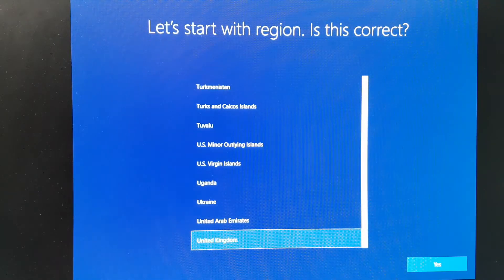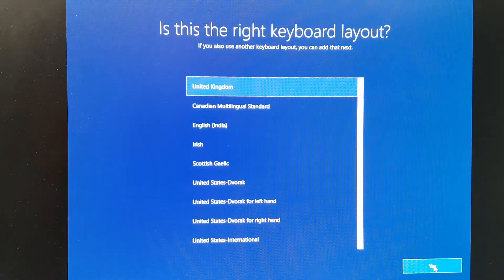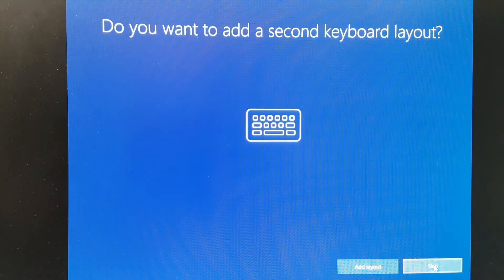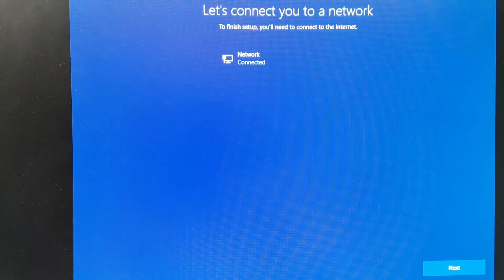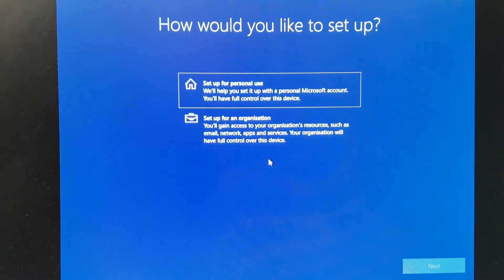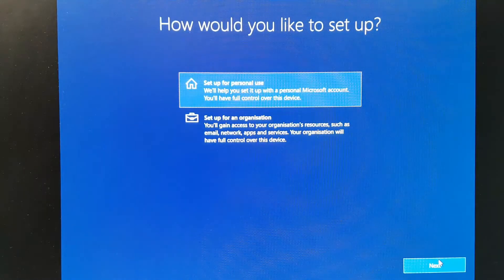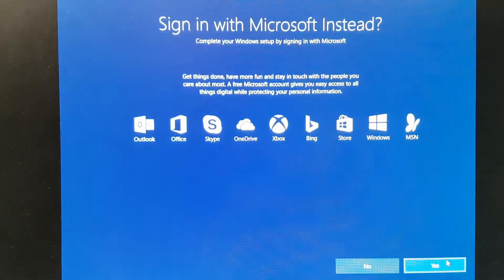At this stage you'll get a bunch of options: choose your region — UK — click Yes; select your keyboard layout — UK — Yes; skip adding a second keyboard layout. Make sure your internet is connected as Windows will be doing updates. Click Next, then for setup type select Personal Use and click Next. I'm going to do an offline account rather than signing in with Microsoft — click 'Offline account' and then 'No, not for now.'